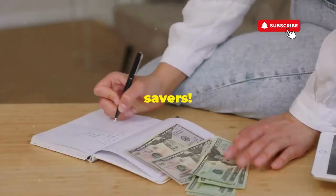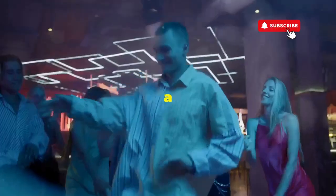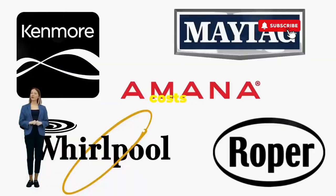Fellow budget savers, ever dealt with a washer that has more mood swings than a reality TV star at a reunion show? Before you empty your wallet on a repair service that costs more than your laundry detergent supply for a year, try this nifty trick.